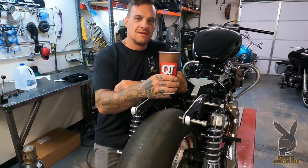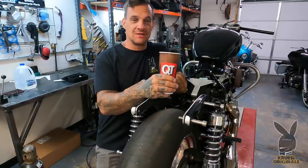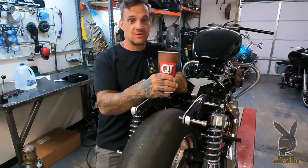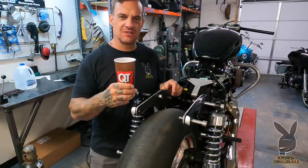Good morning everyone, I'm here with a fresh cup of coffee from Quail Tits, getting motivated. Street rider, track rider — I gotta start calling it a track rider now because it will not be streetable when this thing is done, that is for sure.